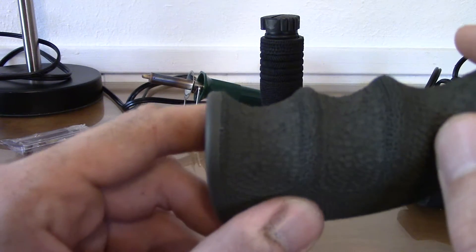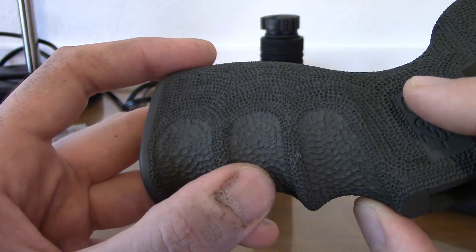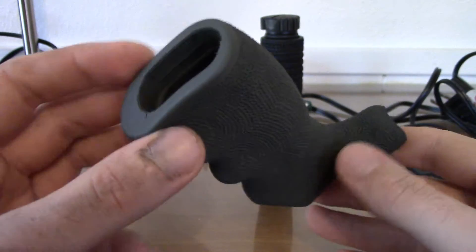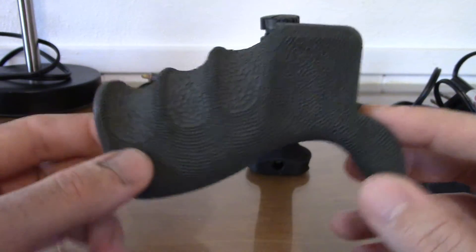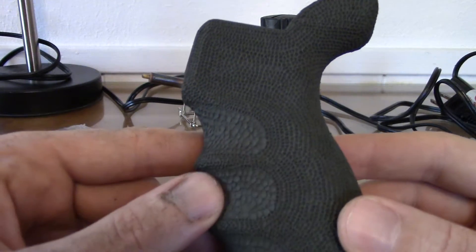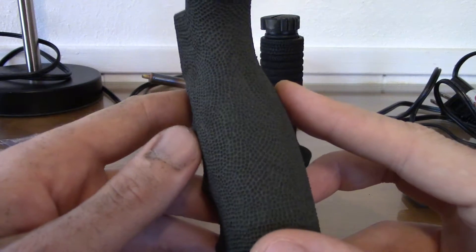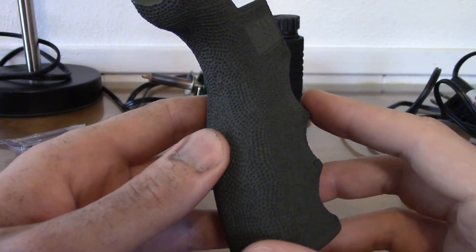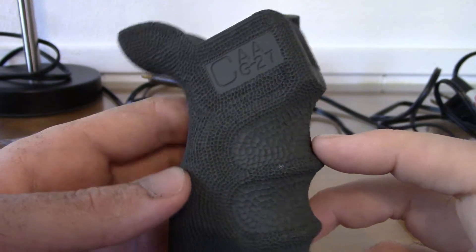In the finger grooves I used that real round larger tip to do the insides, and it turned out a little messy but I'm going more for function than trying to sculpt something beautiful. Then I just threw on a coat of paint — I was hoping it'd turn out more OD but it came out more foliage green. I really like the pattern around the finger grooves — it may not be for everybody but I thought it was pretty cool.